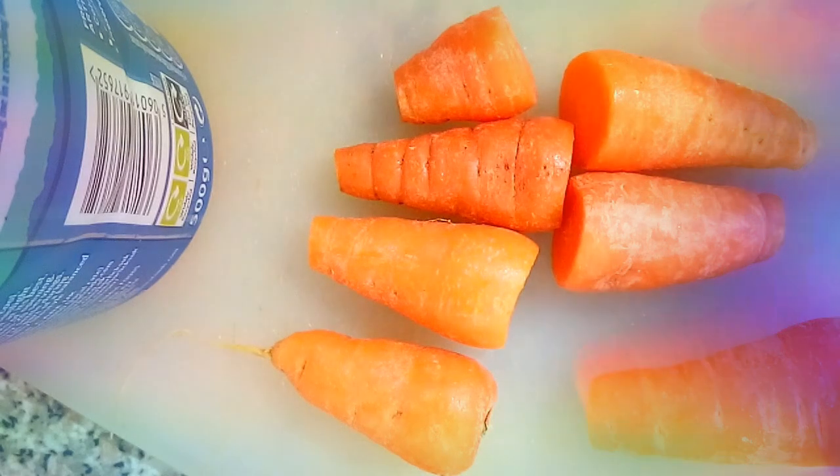These are short carrots. Easy to cut them and remove these bits.